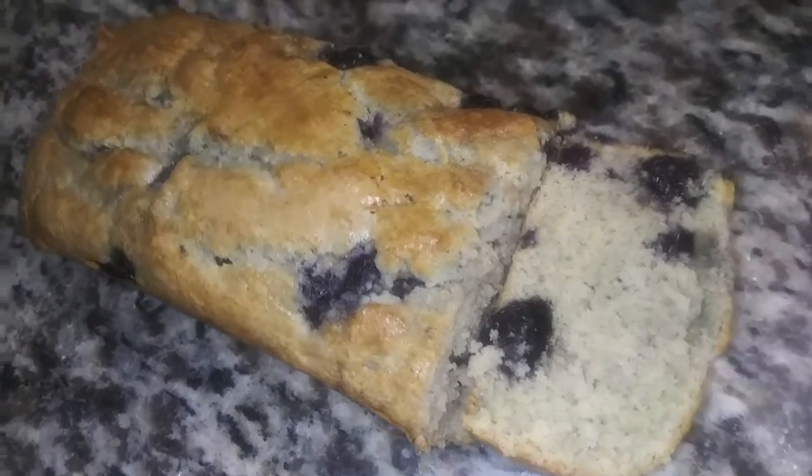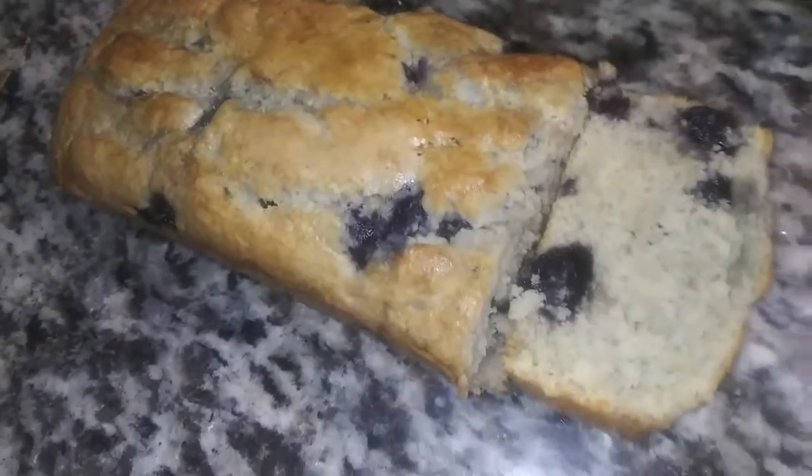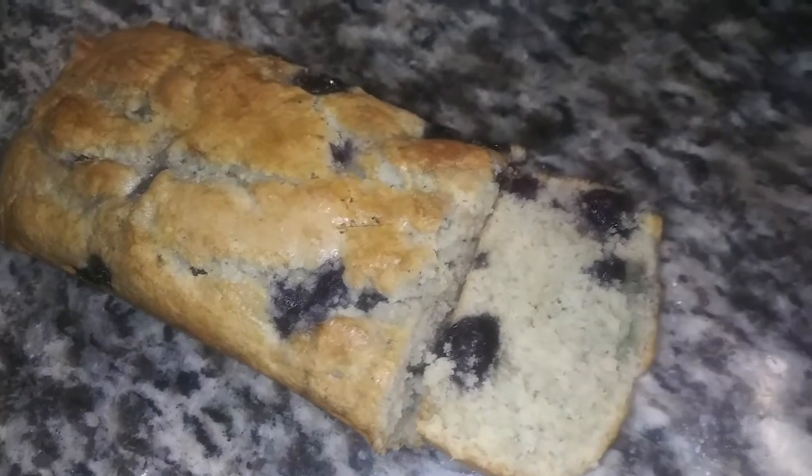Alright you guys, if you want to see how to make this blueberry breakfast bread, then just keep on watching.